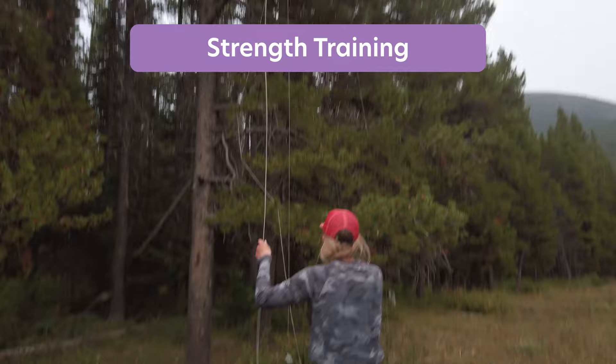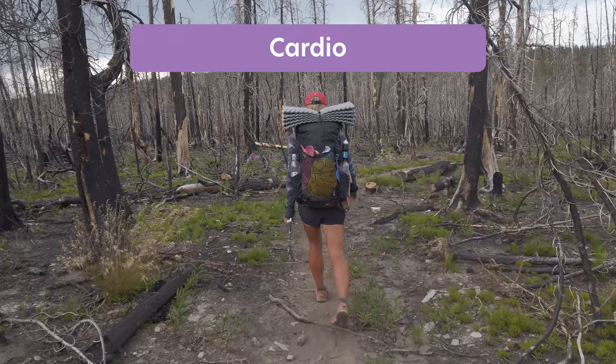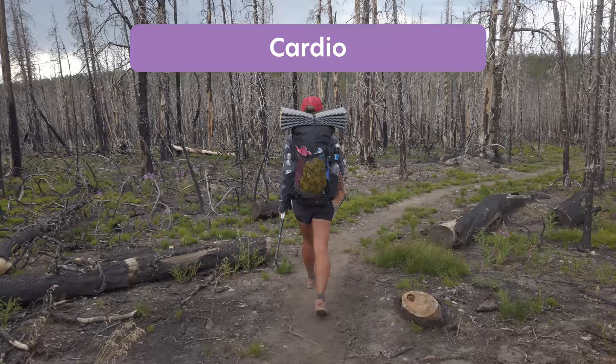Third — this one might be a bit obvious but worth noting — cardio is a great way to get more miles in on days when you have less time. Because I don't have time to go on long hikes every single day, I also incorporate cardio workouts and running into my training plan. This helps me increase my cardio levels without having to spend hours and hours hiking.